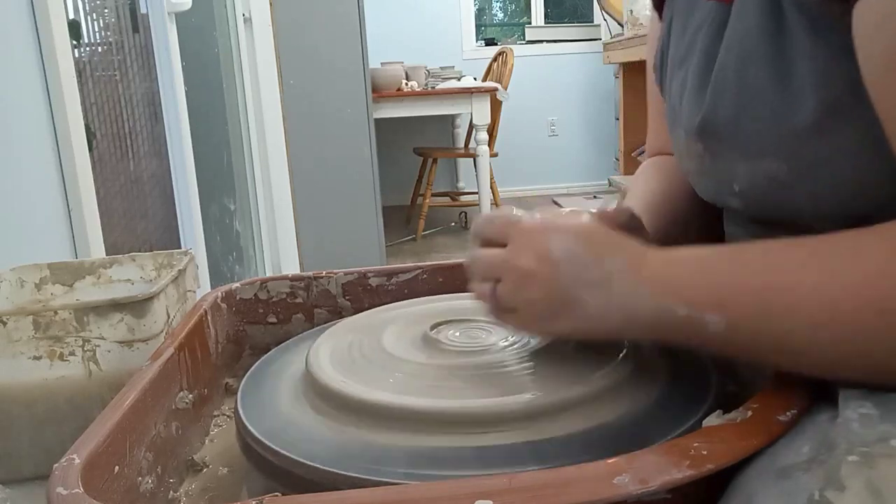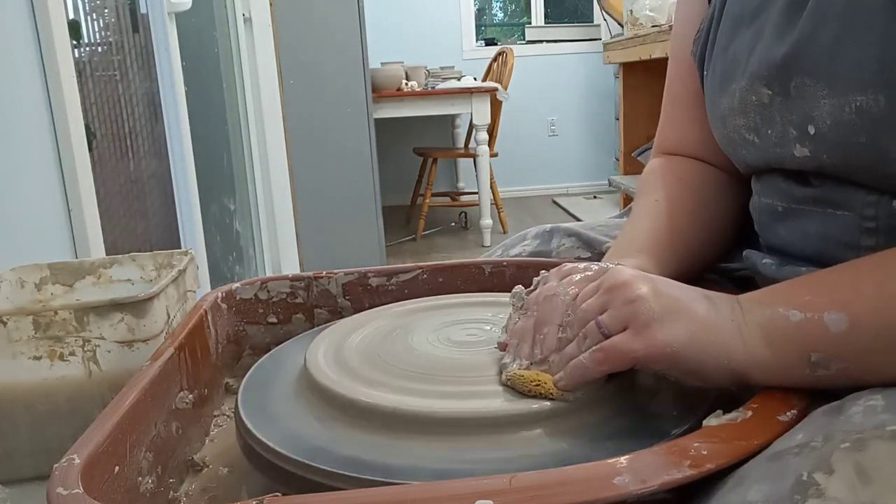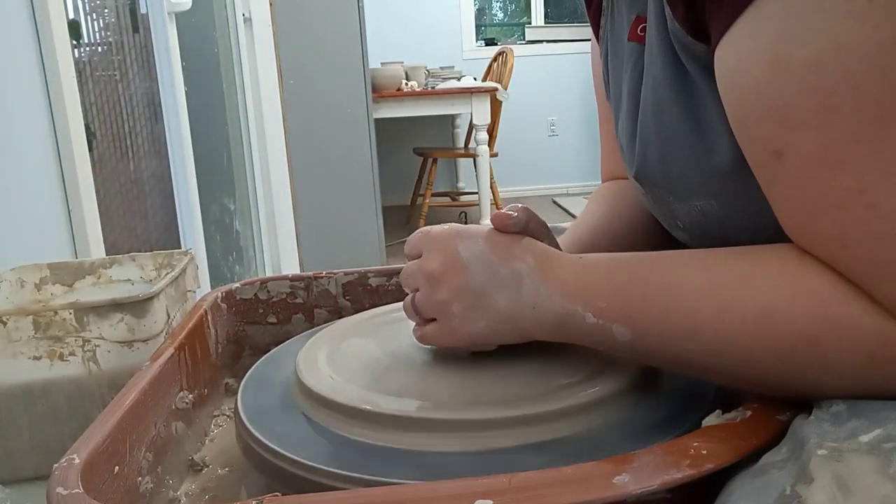So I'd love to know, since I'm making this, what is your favorite kind of dip and what kind of chips do you serve it with? Or maybe you prefer a veggie tray with a special dip.